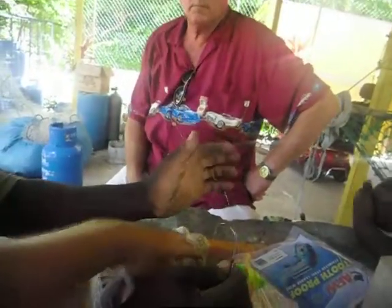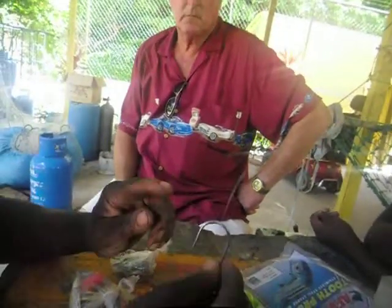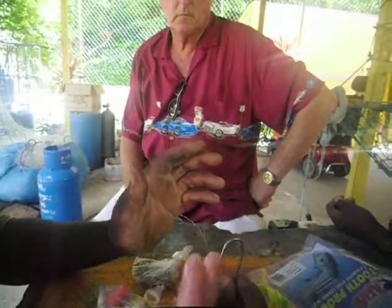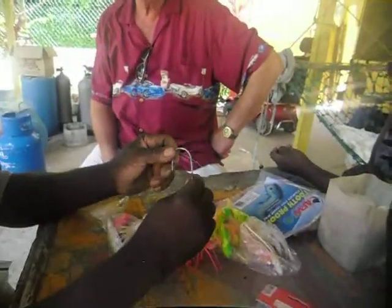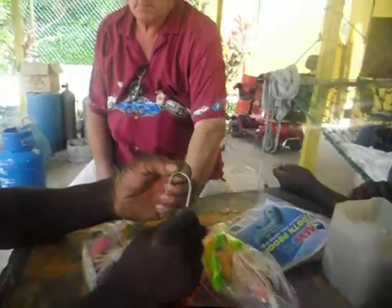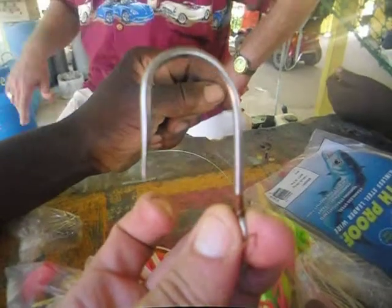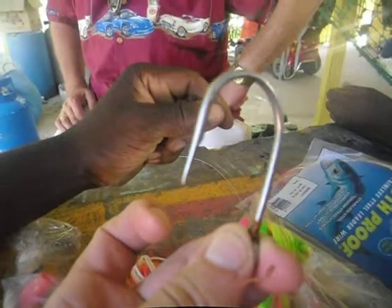We want to have different varieties for people. This is the number one hook — 10-0. We don't want any other hooks that people can't find. Look at the curvature — we can't get enough of this. It almost reminds me of something we built fence with on the farm. It's a saltwater hook.